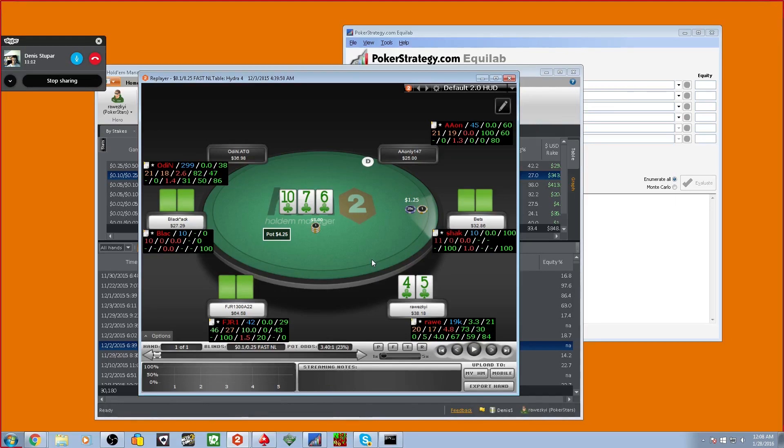So what did he call preflop? This is how you should be thinking about a hand. What can we put him on? We can restrict his range — the whole process of the hand gives you clues about the opponent's hand or range.